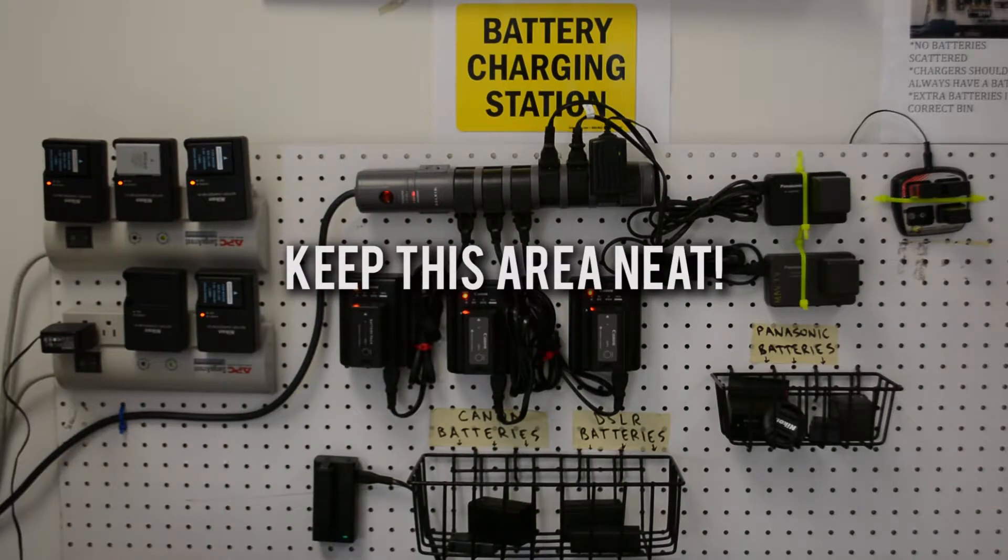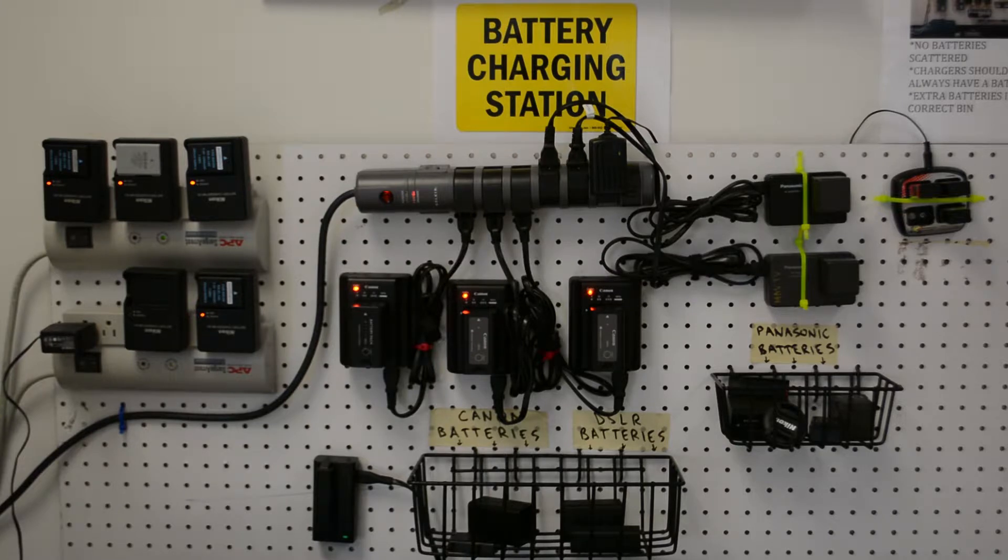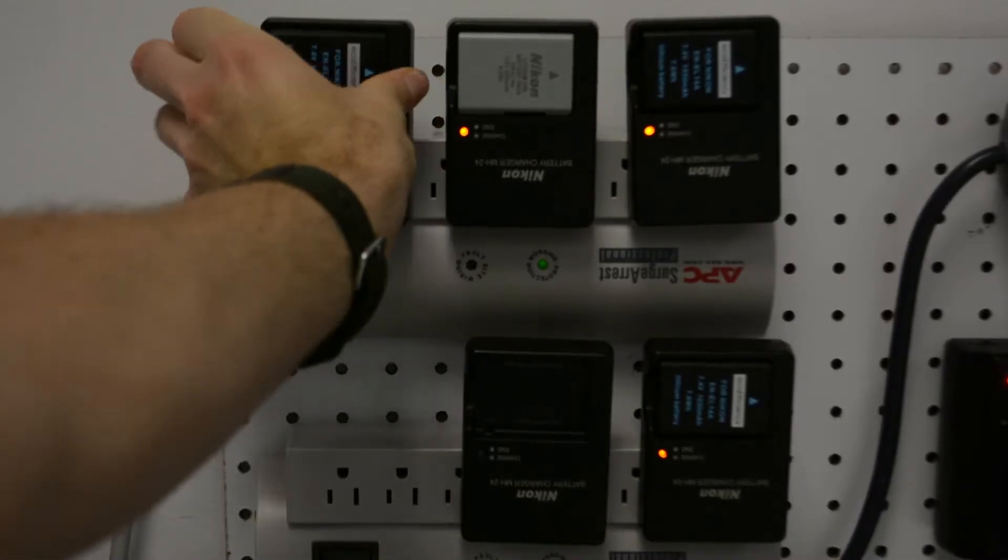This is the battery charge station. All batteries should go here when they aren't being used. Make sure to keep it neat. Grab a battery.